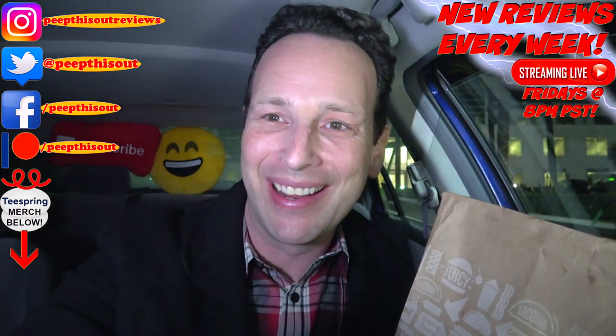Before you go, take a look at the last review I put out right up over here, along with what YouTube's going to recommend for you as well. I think you'll find something to like in both of them. I'll catch you in the next one — see ya.